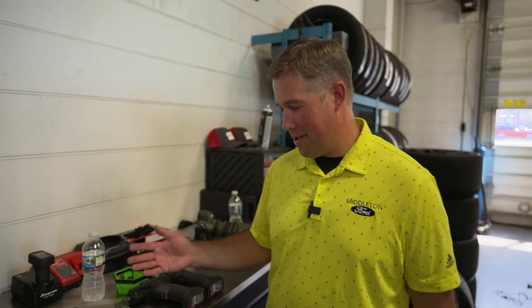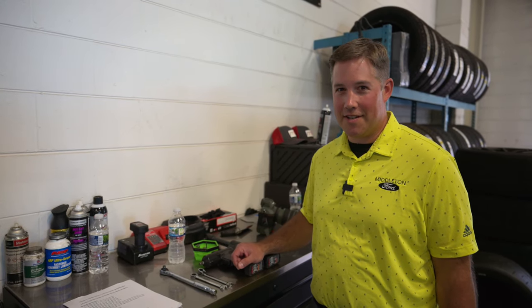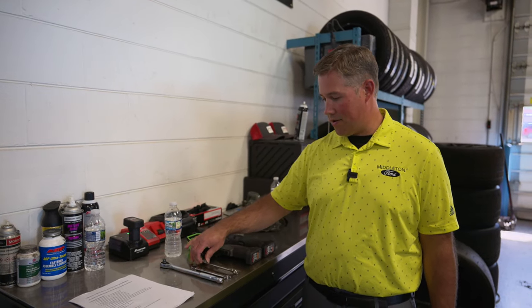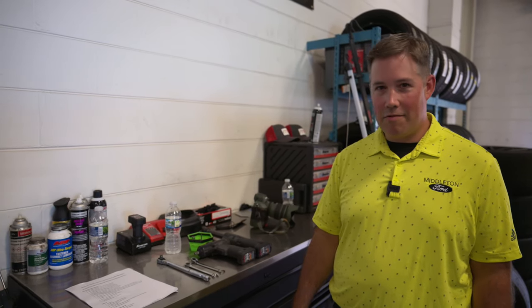We've got the tools laid out here that we're going to need. The only complaint I have so far is that they use standard tools, which a lot of Ford mechanics only have metrics — they've been metric since the 80s. So if you don't have a 7/16 wrench, you can always use an 11-millimeter with this kit because it calls for 7/16. Other than that, we're ready to start rolling here.